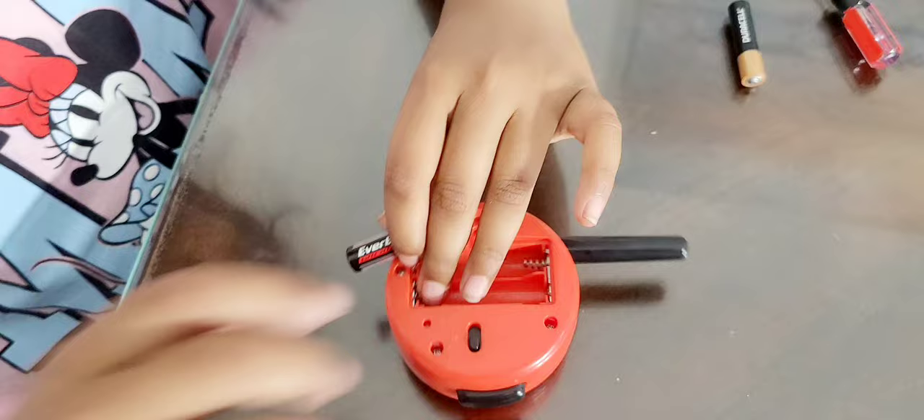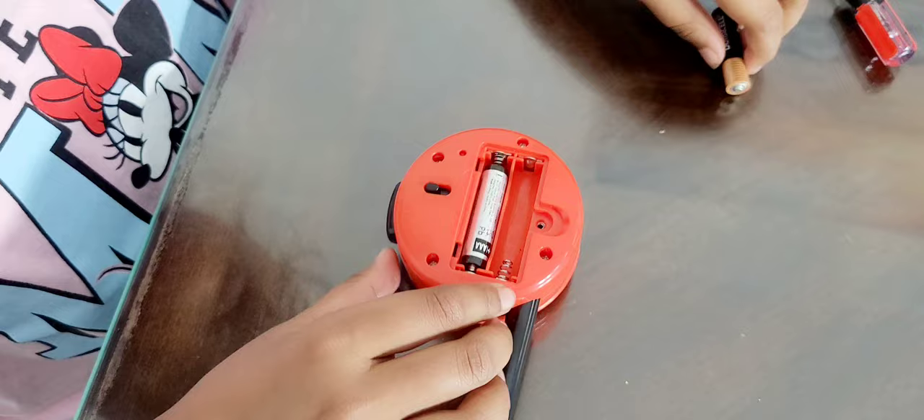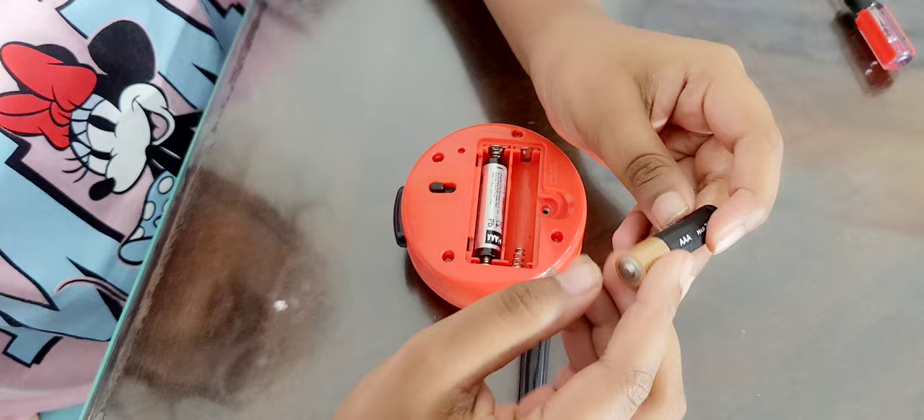Same thing. So plus and minus — minus goes to this one. And you guys, here's how to remember which side goes where: if there is no minus or plus marked on the sides, the part where there's a bump — that's the plus. And the place where it's flat — that's the minus.